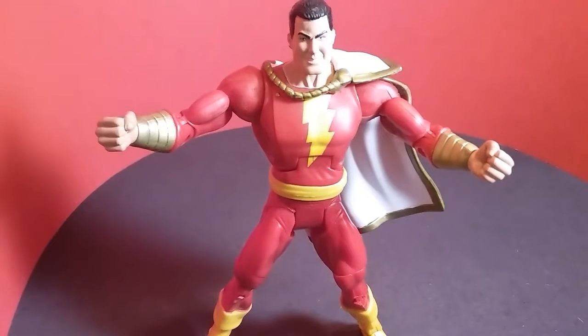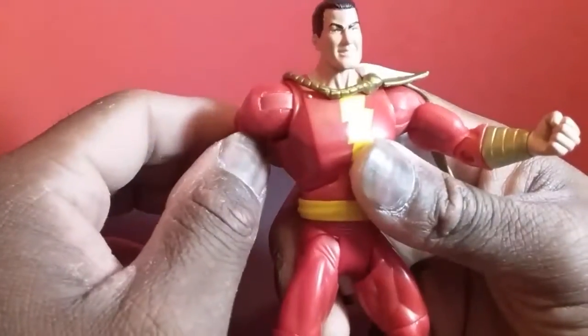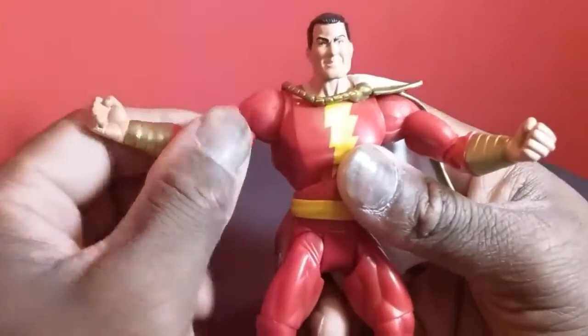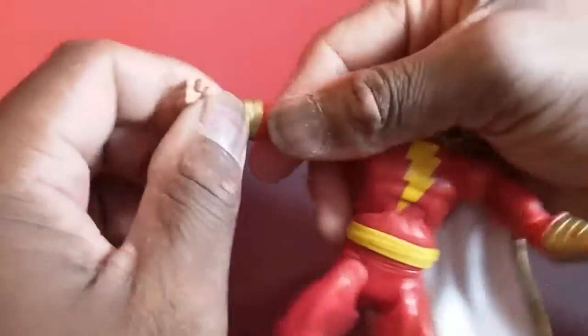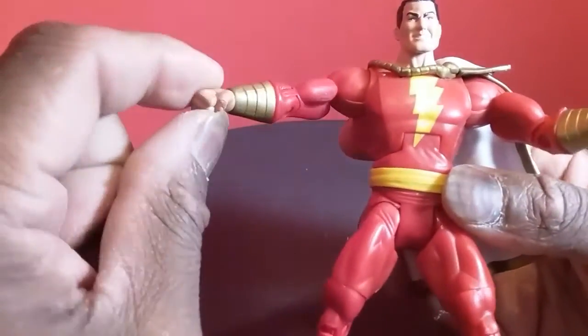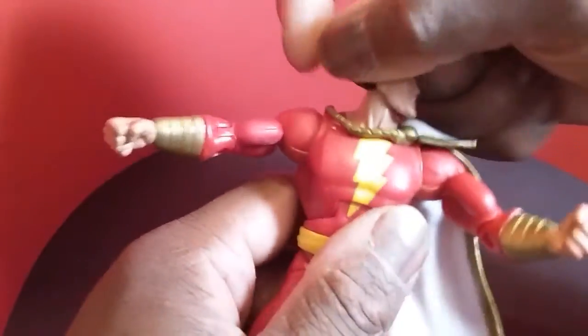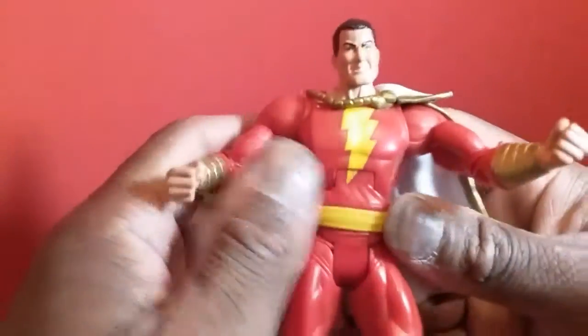Let's talk about articulation. The arm goes around 360 degrees, he's got a bicep swivel that goes around — same thing on the other side. He doesn't have a forearm swivel but he does have a wrist swivel. The head goes around 360 and it is on a ball peg, so it gets you up to about there and down to about there, which is not a lot. He does have an abdominal hinge.